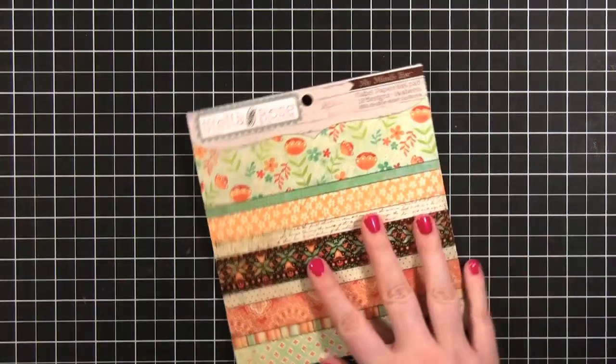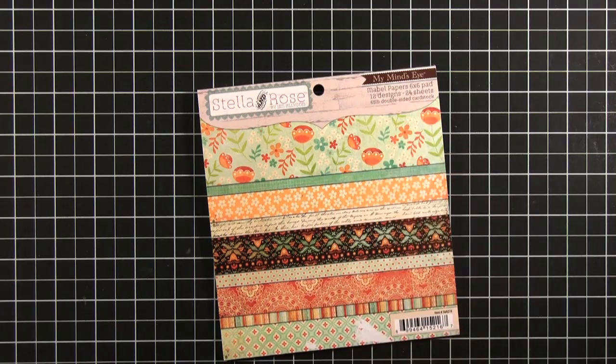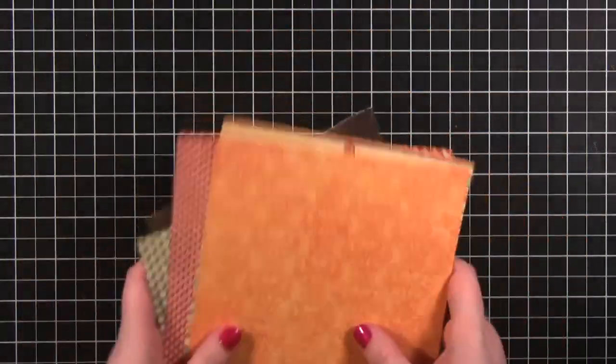I'm starting out with some patterned paper from Mind's Eye. This is from the Stella Rose Collection — this is the Mabel 6x6 papers. I've selected some of the patterns from that 6x6 pad and I'm going to start stamping.